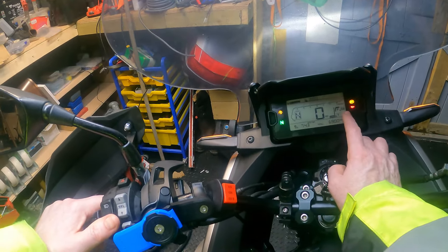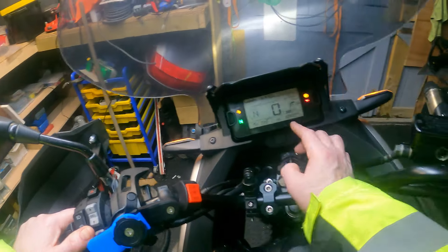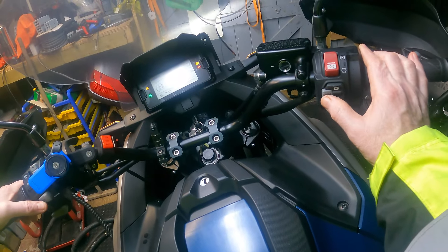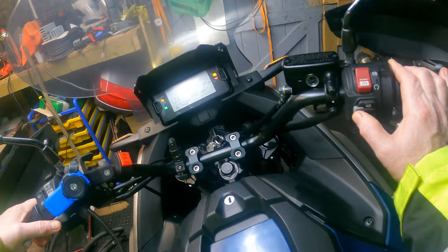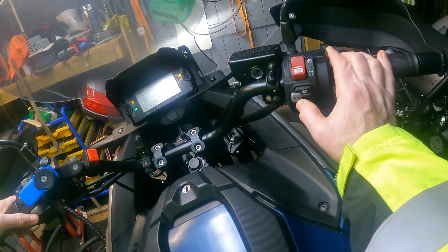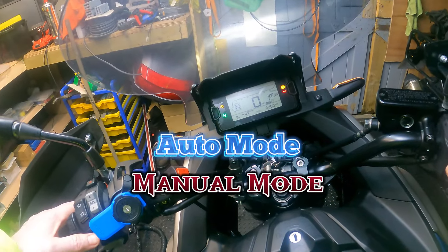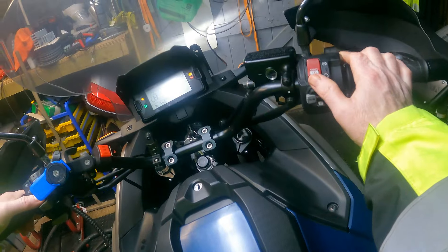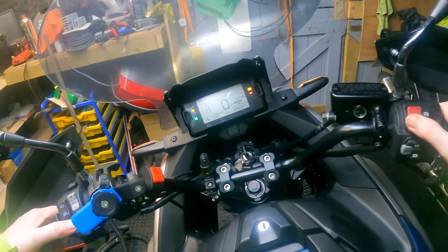On the right-hand handlebar you've got A and M - you can change whether you want manual mode or auto mode. The bike has to be started for that to work.